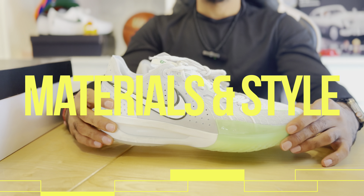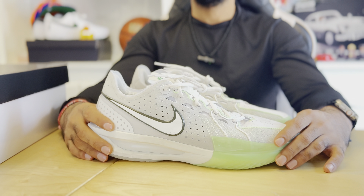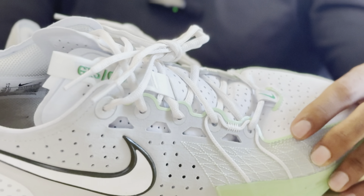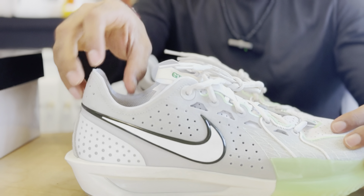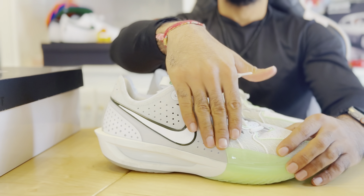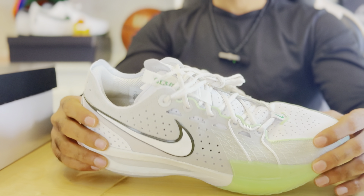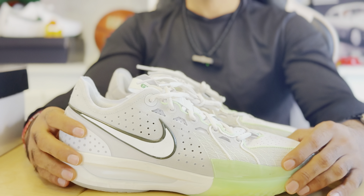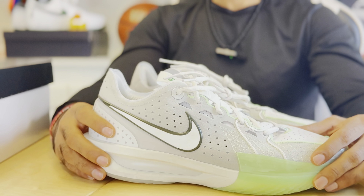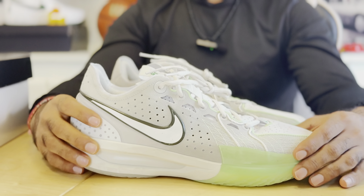Materials and style: the Nike GT Cut 3 in my opinion looks very basic. Although it looks basic, it features pretty premium but lightweight material — as you can see there's suede here on the tongue and it's padded with good padding. There's also a lightweight ripstop material on the side of the shoe. The downside is this shoe does not breathe well — it took me about a day just to dry them and I don't have sweaty feet. Overall the style is all right in my opinion.